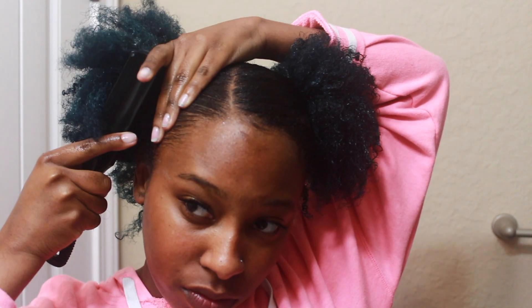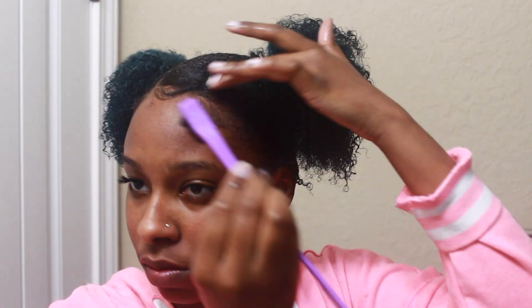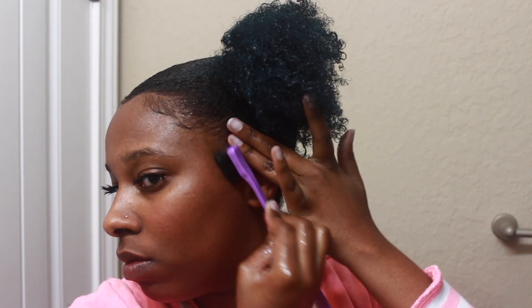Now I'm slicking the other side down. Get that brush and use all of your wrist — use the wrist! Then I apply the gel again to the other side, and as you can see, my hair is slick, honey — slick and sleek.